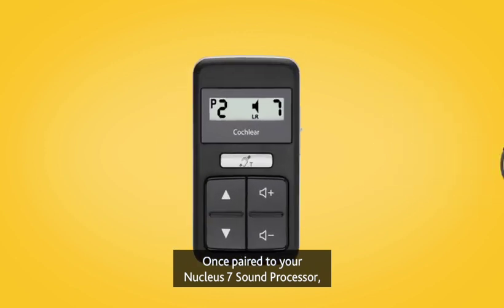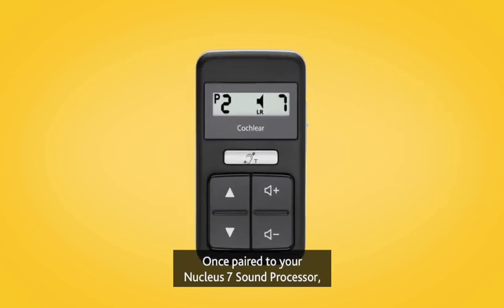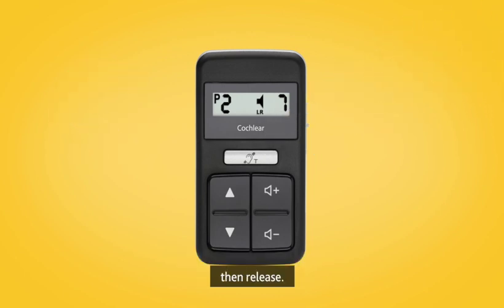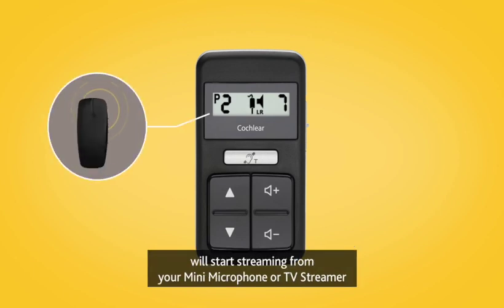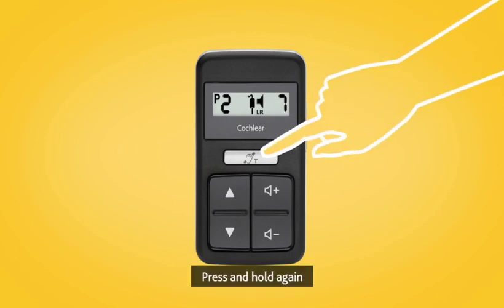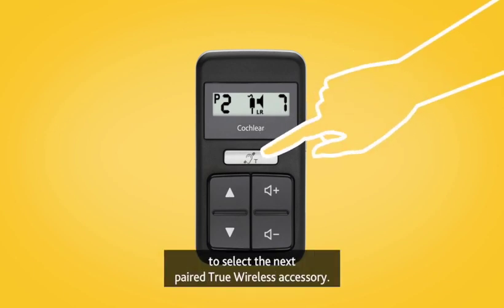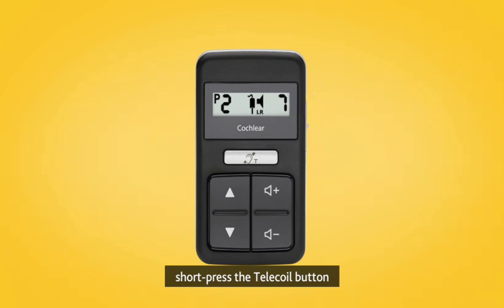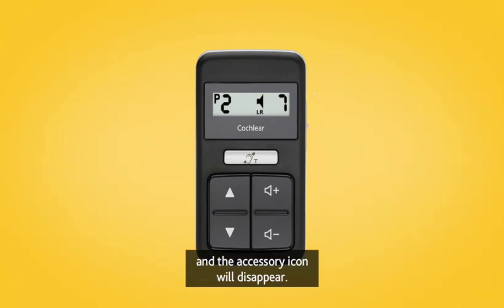Once paired to your Nucleus 7 sound processor, press and hold the silver telecoil button for two seconds, then release. Your processor will start streaming from your mini microphone or TV streamer and the accessory icon will appear on the screen. Press and hold again to select the next paired True Wireless accessory. To stop streaming, short press the telecoil button and the accessory icon will disappear.